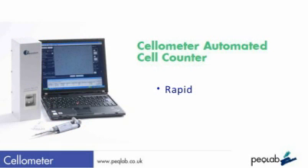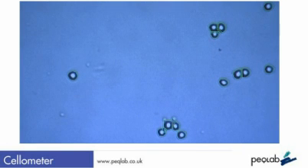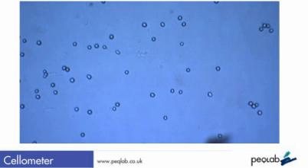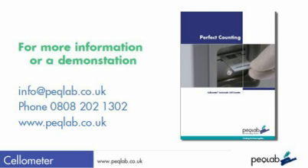In conclusion, the Cellometer is a very rapid, compact and accurate cell counter, which will quickly become adopted as your method of choice for cell counting. If you would like a demonstration of the Cellometer in your lab on your own cells, you can email info@peclab.co.uk or phone in the UK 0808 202 1302.